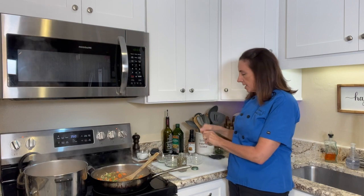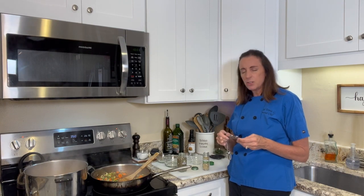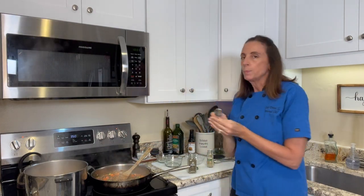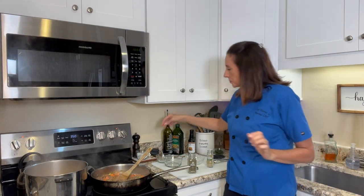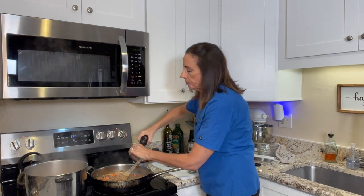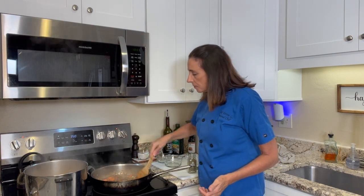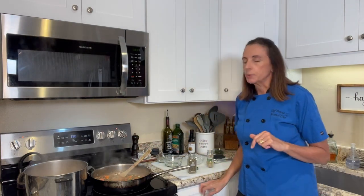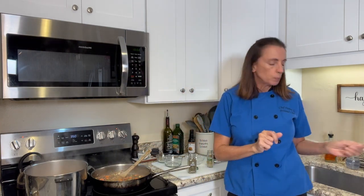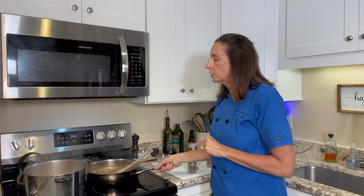I'm going to add some dry rosemary and some dry thyme — maybe about a half teaspoon of each — just to give it some flavor, and I'm going to give it a quick taste. It's really good. I am going to add a little pinch of salt and some fresh black pepper. Salt and pepper really help with bringing out the flavors in food, so you always want to make sure you add a little bit. I'm not crazy about salt, I only like a little. I'll give it another taste — it's really good. I'm going to let this just sit for a few minutes until our potatoes are done.